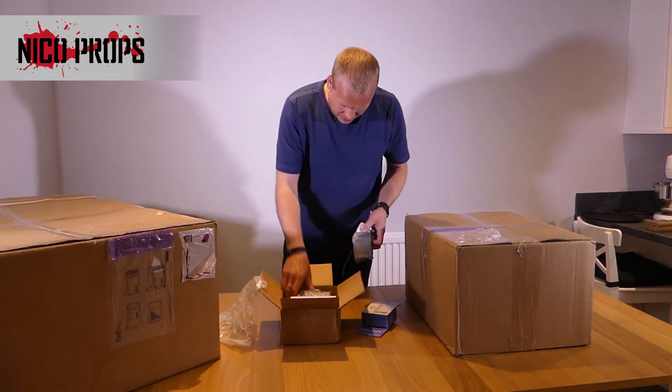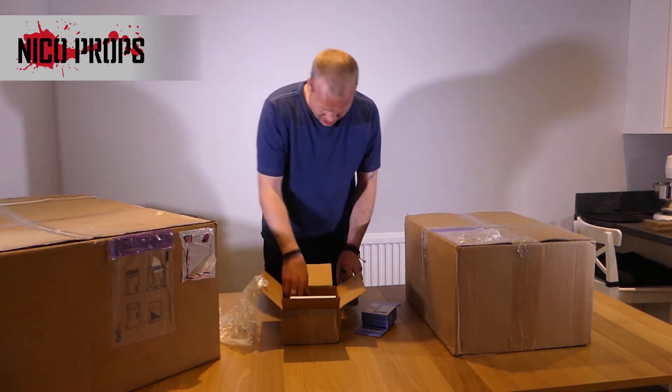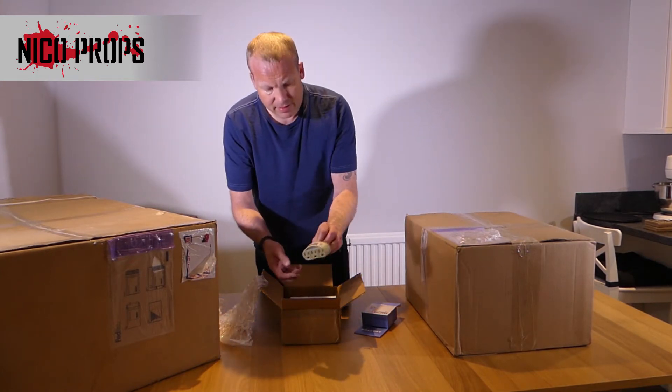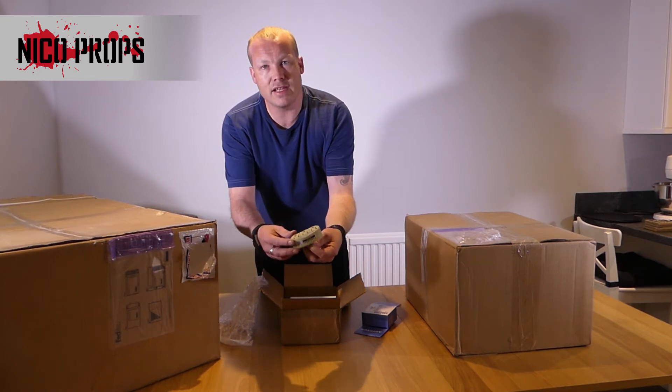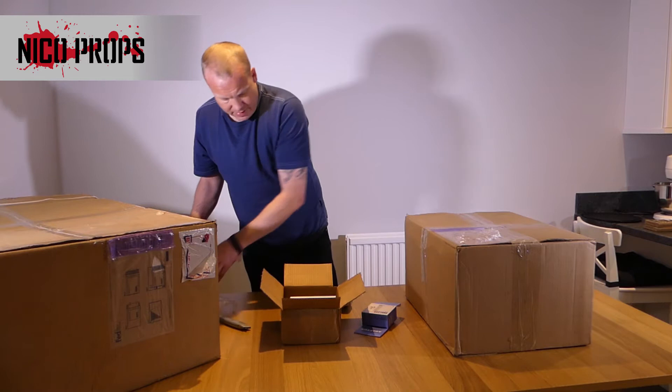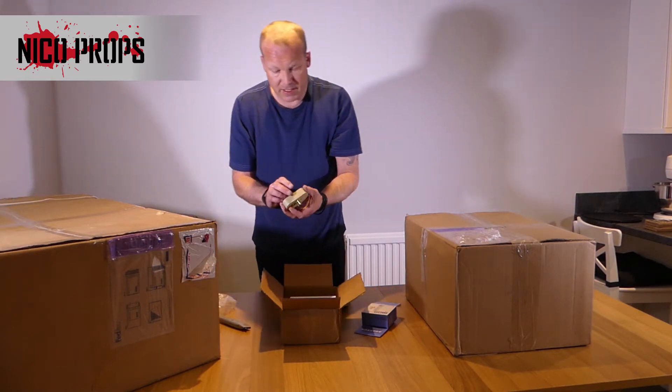I've got another box in here and also some packaging. There's some sort of weird three-gang extension thing. Not sure what that is — never seen that before. It looks like a US pin type though.